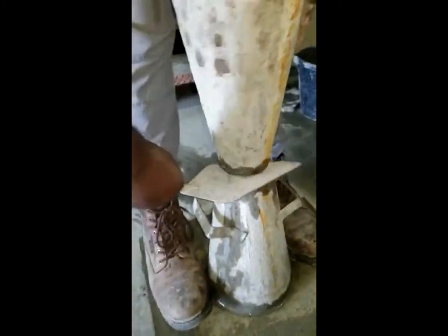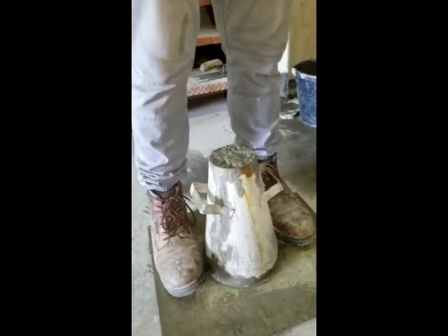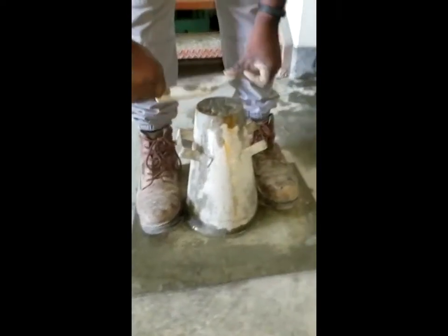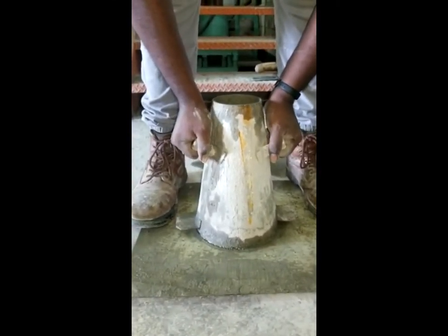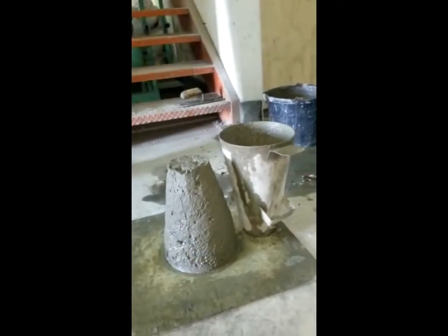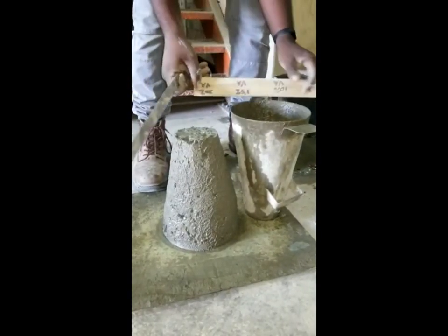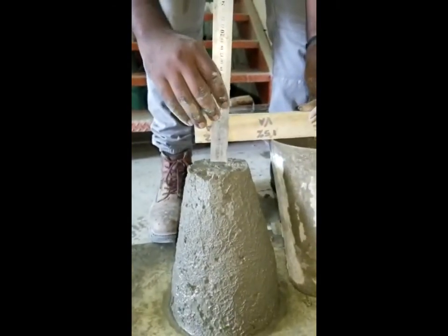Remove any excess from the top of the slump cone, smoothing the top of the slump cone. Pressing down on the handles and pulling it vertically upwards. Here we can observe that mix two produced a greater slump as compared to mix one due to the increase in water content. Measuring the slump value to the center of the slump, which gave approximately 50mm.